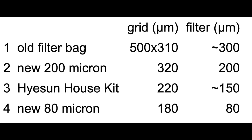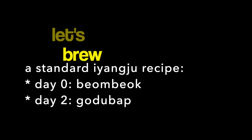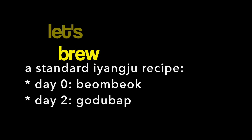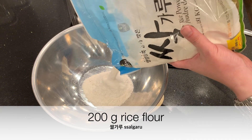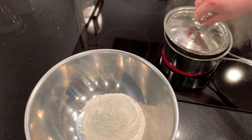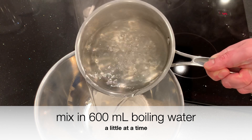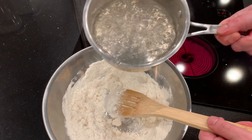Let's brew a standard yangju recipe — a two-stage recipe. First stage is bambak and second stage is godubap. I'm going to make the bambak with 200 grams of rice flour. Bambak is undercooked rice porridge made by pouring boiling water into the rice flour — 200 grams of rice flour and 600 milliliters of water, poured in a little bit at a time.